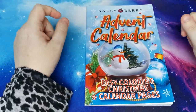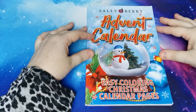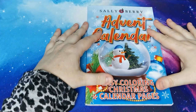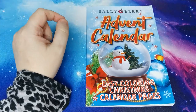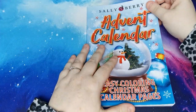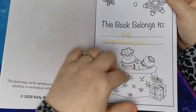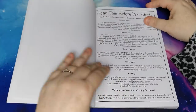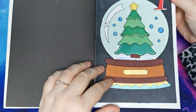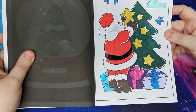So the first book that I worked in in December was the Advent Calendar Easy Colouring Christmas Calendar Pages from Sally Berry. The company really kindly sent me this book for review and to share here on my channel. So I'm just going to flip through quite quickly and show you the pages that I got done. This was all done with alcohol markers and glitter gel pens. I'll try and show as much sparkle on the screen as I can.